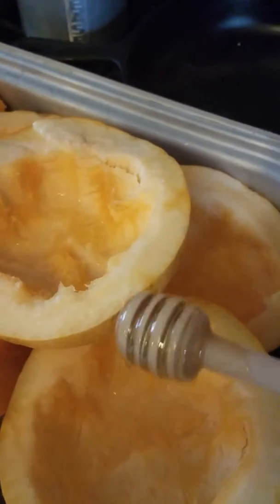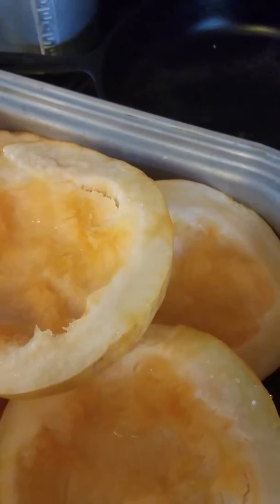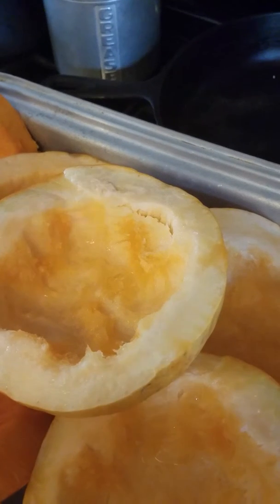And they're going to go into the oven for about three hours. And that's how you start it.